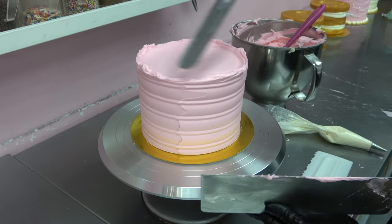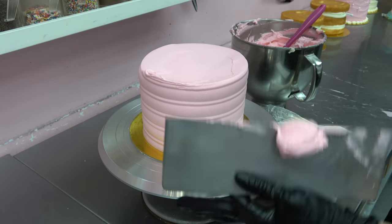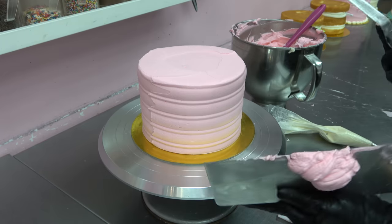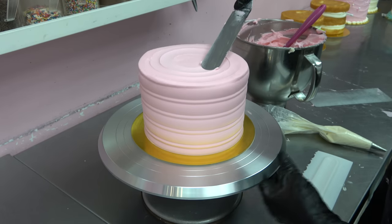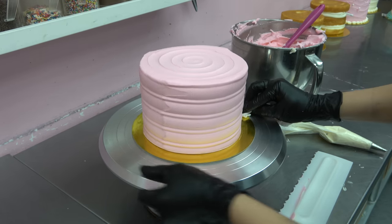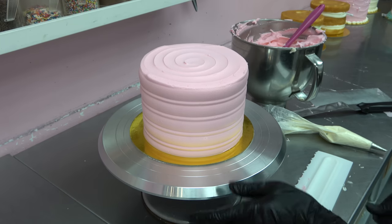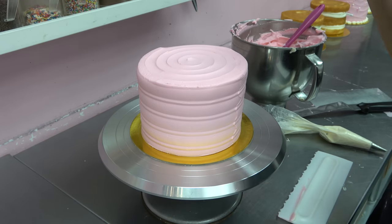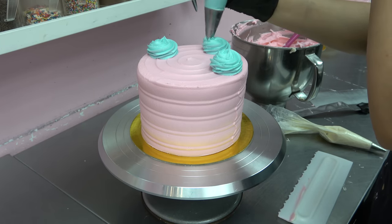I think it's so funny how people have such mixed opinions on leaving the raw edge on the cake. I personally think it's cute — I like the trend, I think it's fun and it can look really elegant sometimes. But some people absolutely hate it and will say mean things like 'I would never buy a cake that looks so unfinished.' I think someone once said I would fail pastry school because I left the raw edge on the cake — but I was like, ha, well I passed pastry school, so jokes on you.